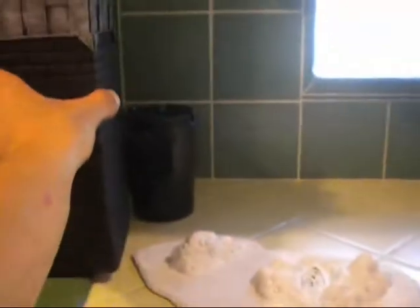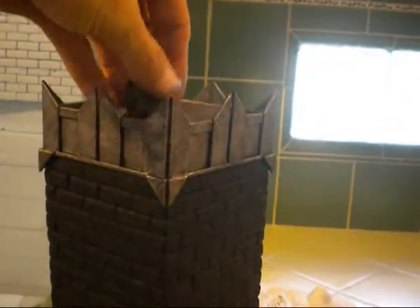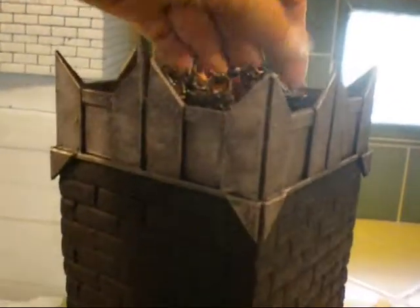So there you go — some terrain projects. Hope you guys dug it. I will be making updates for hopefully all these projects; I want to get them all done. And maybe put them up for sale if anyone might be interested in buying some of this.